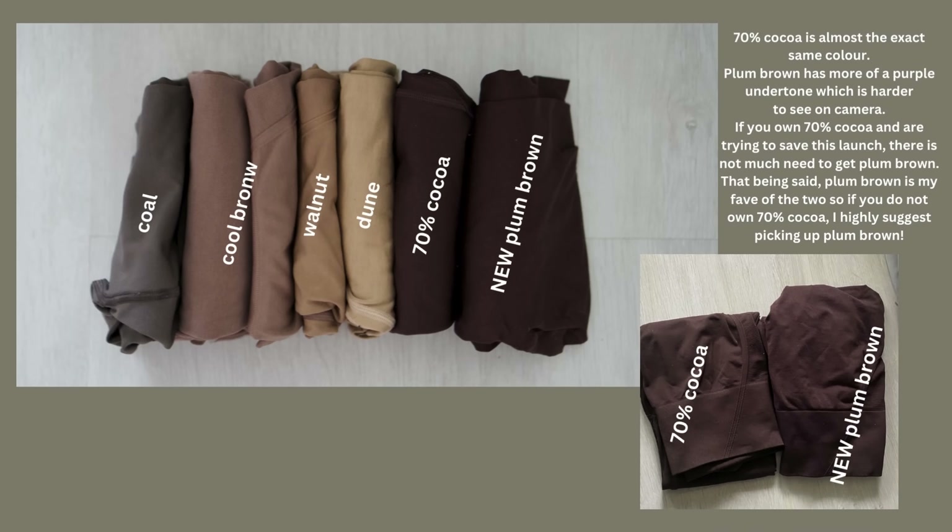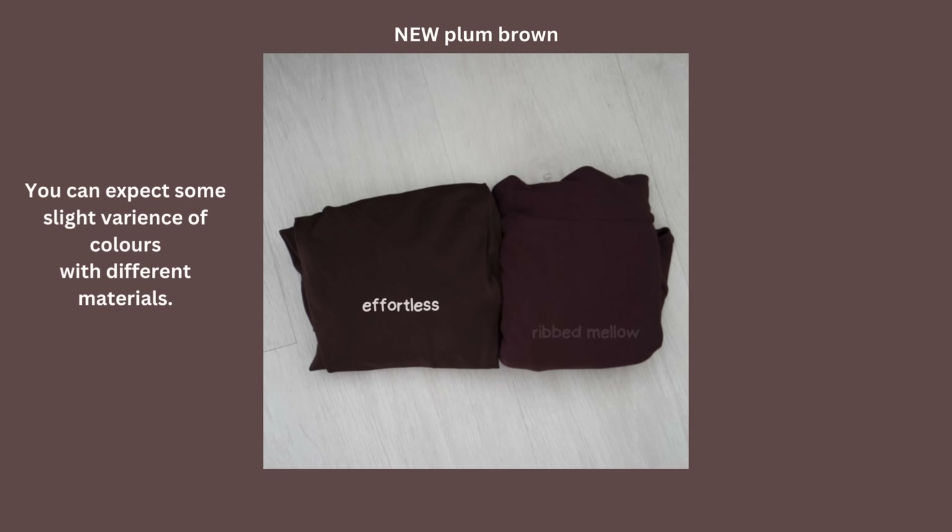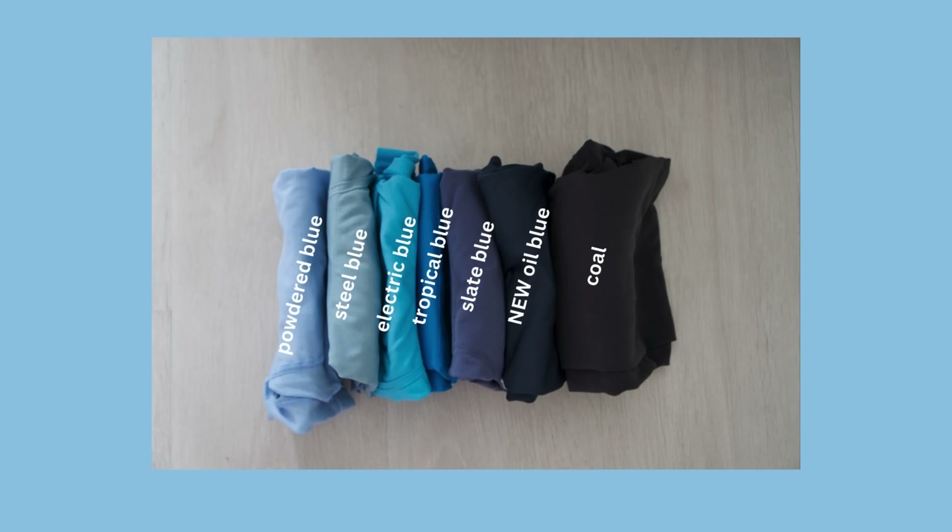I'm going to pop some color comparisons on the screen now. Plum brown is probably the most similar to 70% cocoa — if you can't really afford both colors, there's not much point in picking up plum brown. That said, they are different, and plum brown is personally my favorite brown out of all the colors, so if you'd like it I would recommend picking it up. The plum brown is definitely my new favorite Honor Active brown.